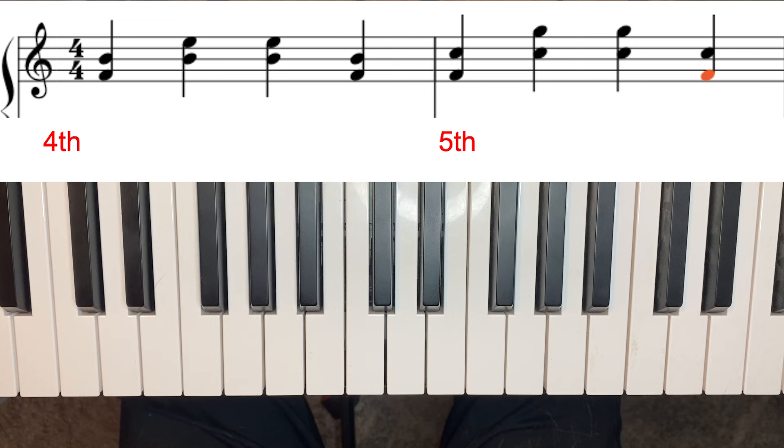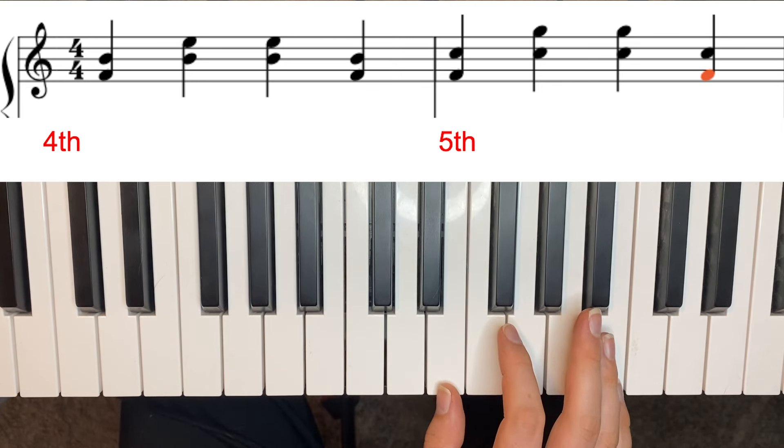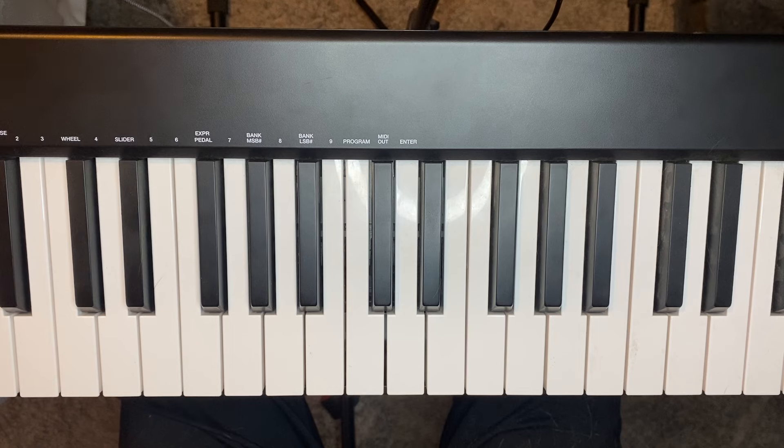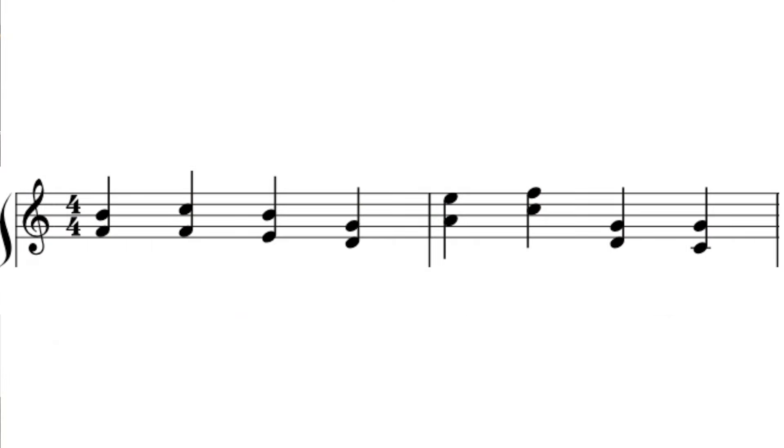Key rule: fourths always mix spaces and lines — space to line or line to space — just like seconds and sixths. This is how you quickly identify them. Fifths are always space to space or line to line. So in the example, a fourth goes space-line-space, while a fifth starting on a space always ends on a space. Now we'll practice reading these quickly with a mixed sheet of fourths and fifths. Pause and see how fast you can identify which is which before I give the answers.